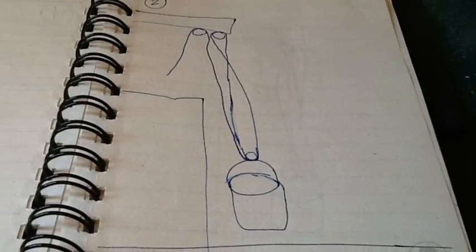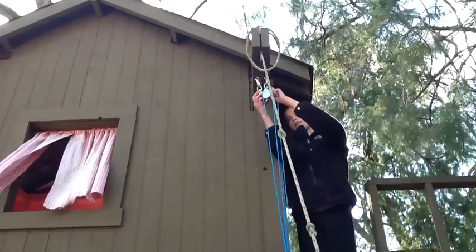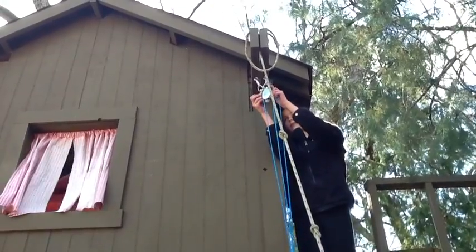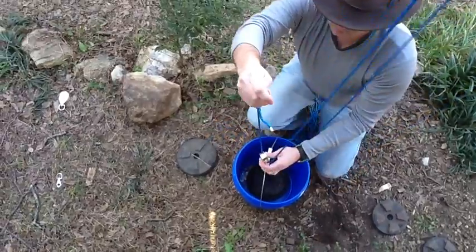This is the second pulley system that we are experimenting with. I am putting the rope through the second pulley at the top. My dad is putting the rope through the pulley at the bottom.